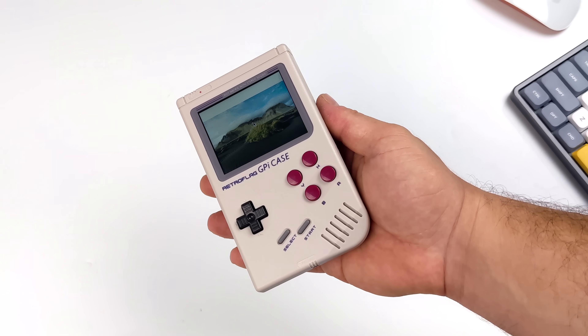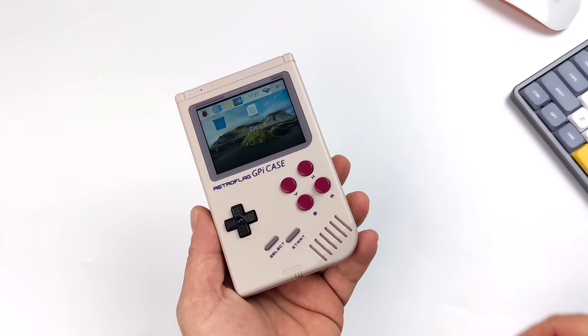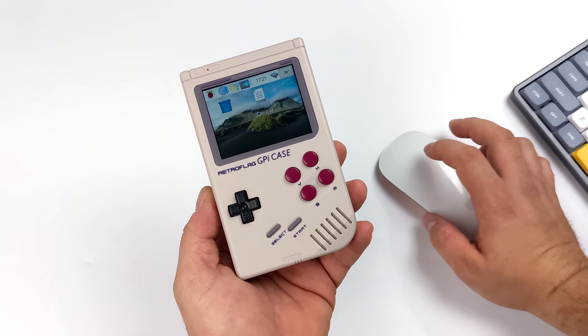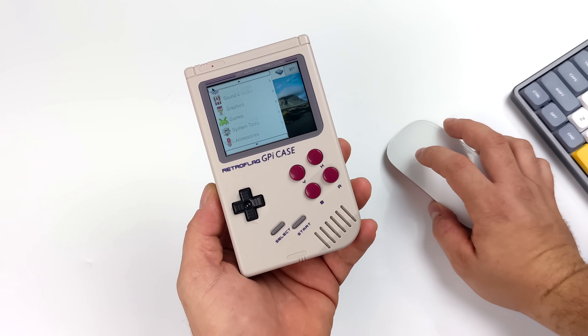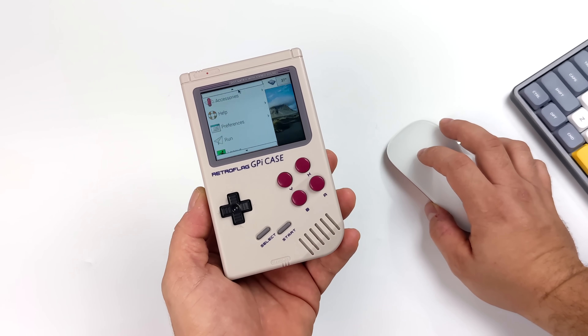So there it is — Raspberry Pi OS on the Zero 2 inside of the GPi case. I've connected this Apple Bluetooth mouse just so I could navigate the operating system, because the built-in buttons won't allow me to navigate the desktop. Like I mentioned, there is no sound right now. I've tried a few different fixes but haven't dived too deep into it.